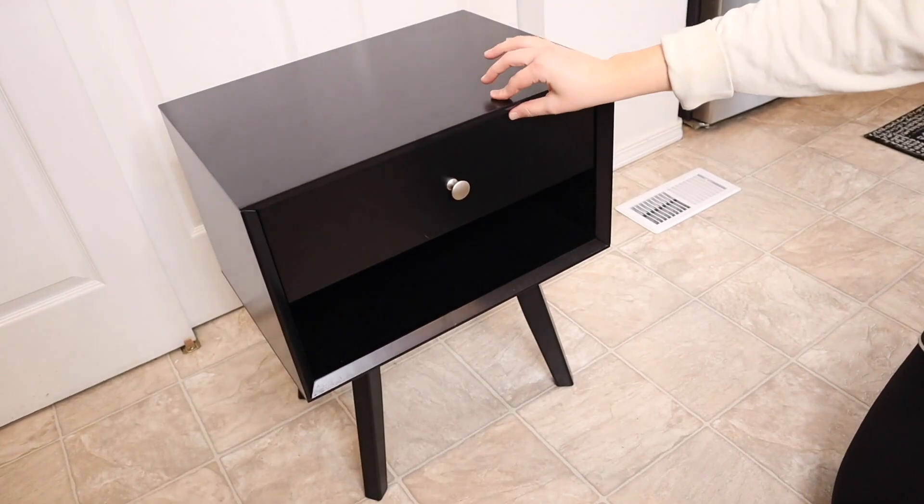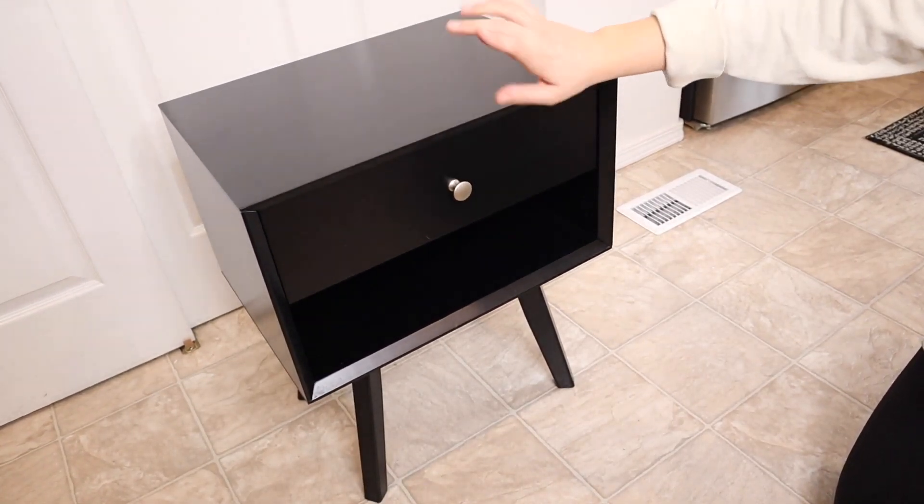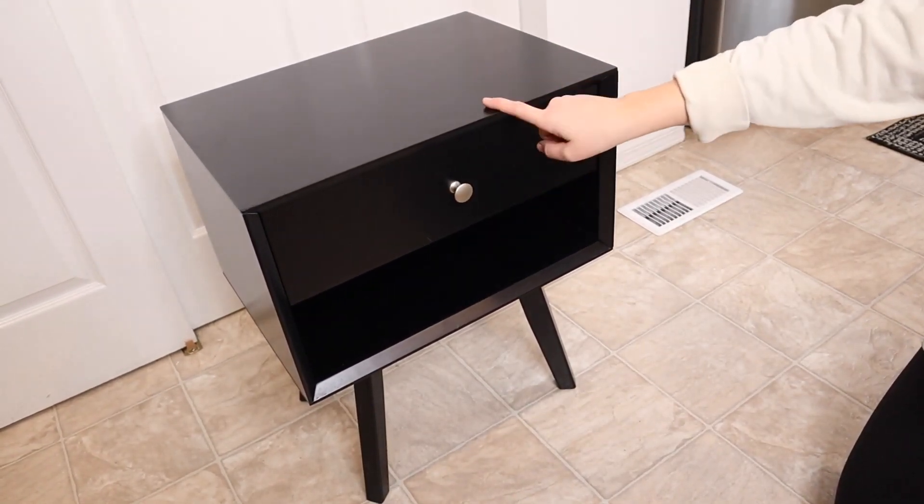This is made out of high quality medium fiber density board making this all sturdy and durable. I'm going to go ahead and show you how I'm going to use this.